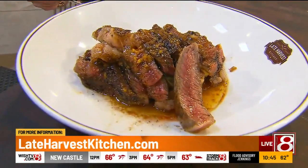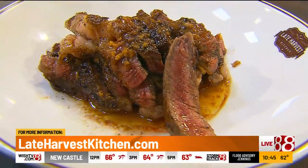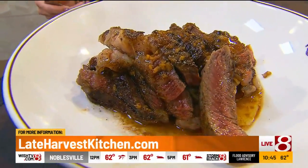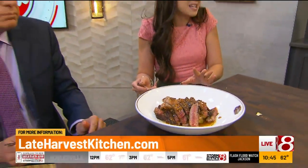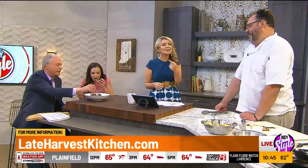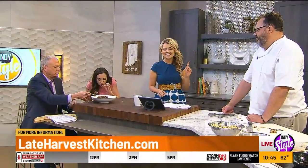Chef Ryan, it really is just cooked so perfectly. A lot of times a steak can be overdone — it should just be a little chewy. Always thinking of ways to amp it up! You can go visit Late Harvest Kitchen tonight. Thank you so much, Chef Ryan — we'll see you again here soon.